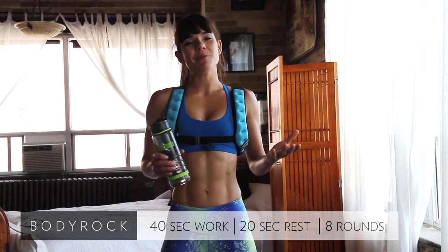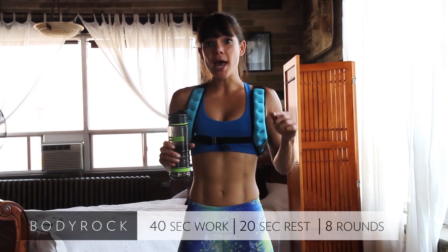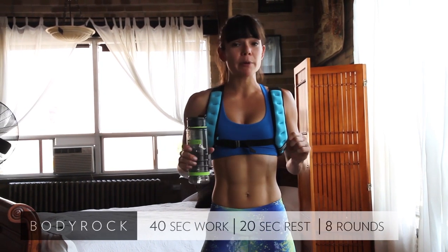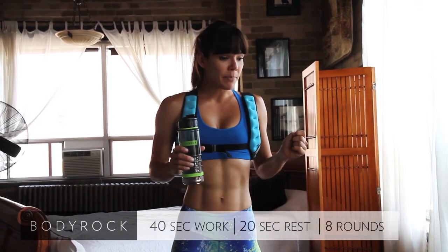Hey Body Rockers, welcome to day one. We're about to get started. Now you should have done your warm-up already. If you haven't, click the link below. Do your warm-up — it's 10 minutes long. It's super important, don't skip it, especially if you're a beginner.